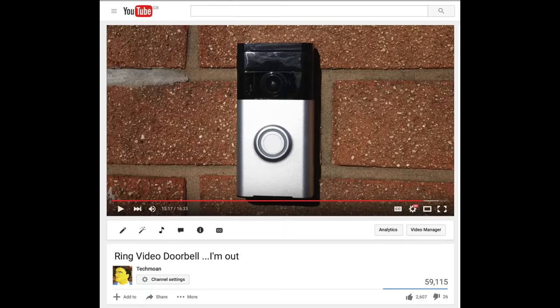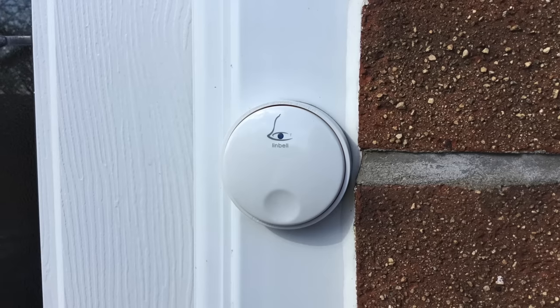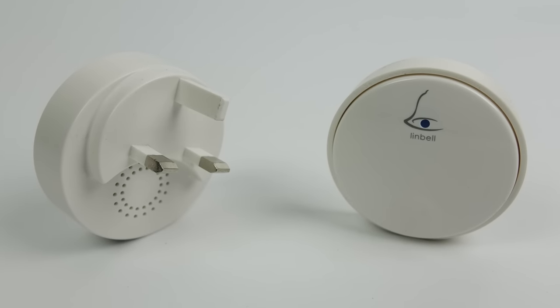A few weeks ago I made a video about a Wi-Fi doorbell but I really did not get along with it, and despite the fact the thing cost me £200, I ended up taking it back down again and just replacing it with a standard wireless doorbell. Over the last few weeks people have got in touch and asked me if I could do a few videos every now and then about cheaper devices — so this is a perfect opportunity to do a short video about this wireless doorbell.